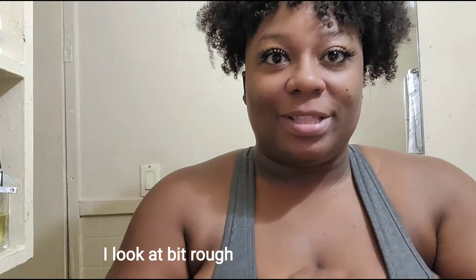Good morning guys, I'm coming back with another video. I'm in the bathroom, just finished washing my face and everything — put my eyes in — so I know I look a hot mess.